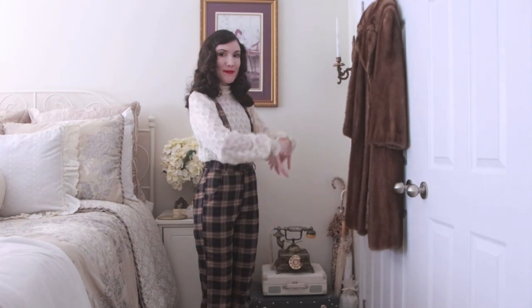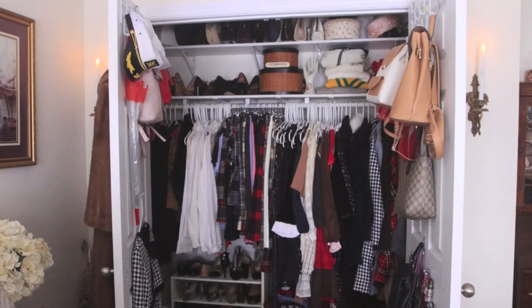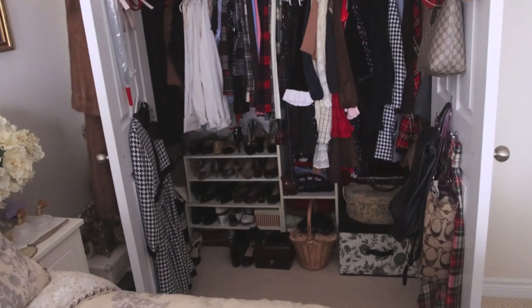Hi guys, welcome back to my channel and to part two of my closet makeover. If you haven't seen part one, I'm going to be linking it up in the cards as well as down in the description box. To pretty much summarize, I've been trying to do a closet makeover because my closet was a very modern cluttered mess — the way I organized it was really cluttered and I couldn't see my vintage clothes the way I wanted to. I wanted it to look more aesthetically pleasing with a vintage aesthetic, really cute.